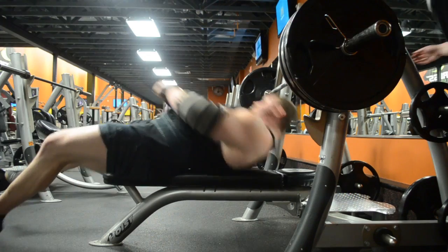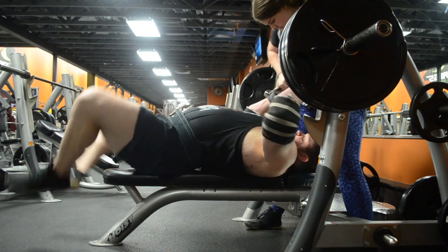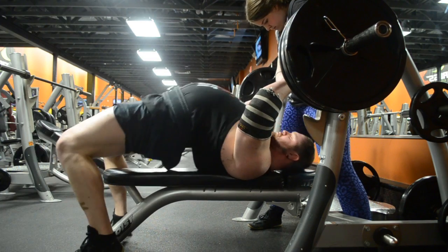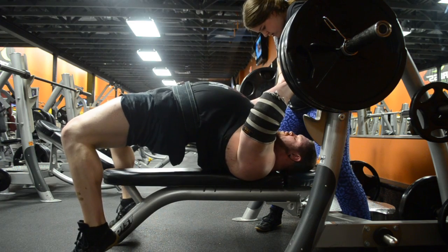I'm thinking I can bench about 500 pounds with a very long pause and a close grip — probably a little bit more like 515 or something. But I'm looking to get into the mid-fives because I feel like I've been there before, but I've never actually pressed it.